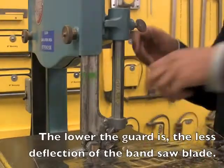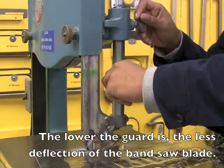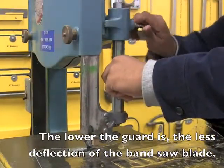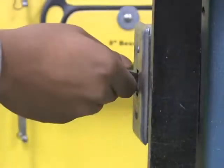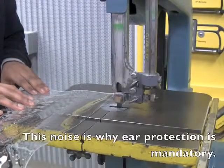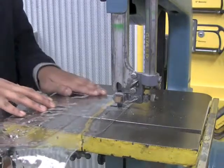The guard of the bandsaw needs to be adjusted before cutting can begin. It should be roughly half an inch above its highest point. The switch for the bandsaw is located on the left side of the machine. Line up the blade with the point of cut of the piece.